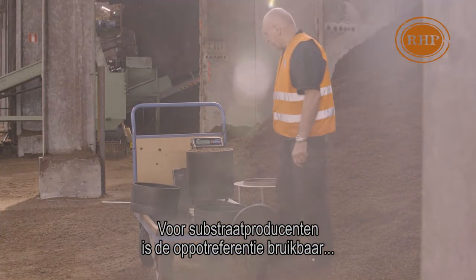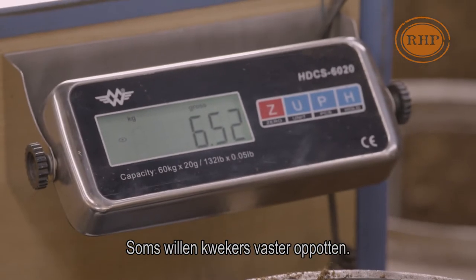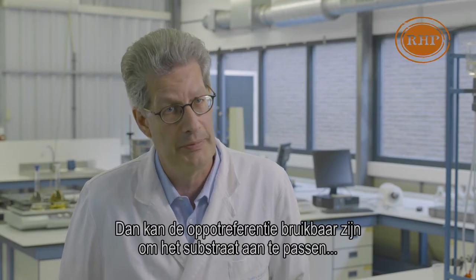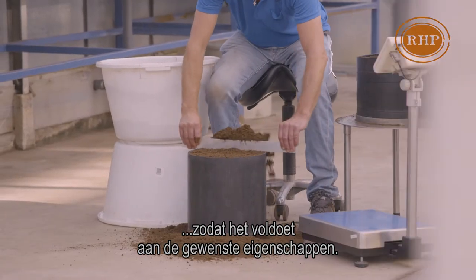For substrate producers, the potting reference is helpful to set a recipe for a specific culture. Although sometimes growers desire a more tight potting, the potting reference can be helpful to adjust the recipe so it fulfills the demands for physical and nutritional properties.